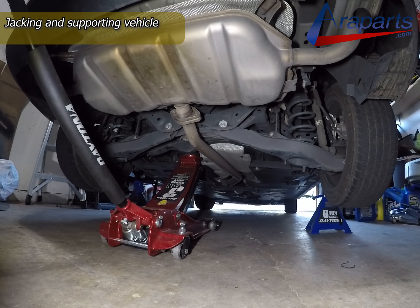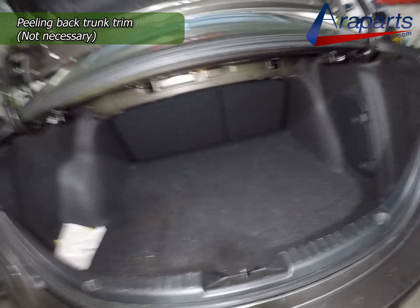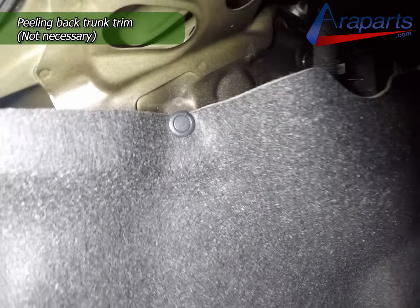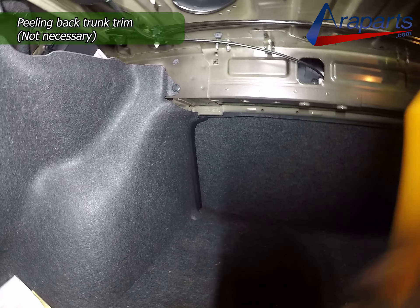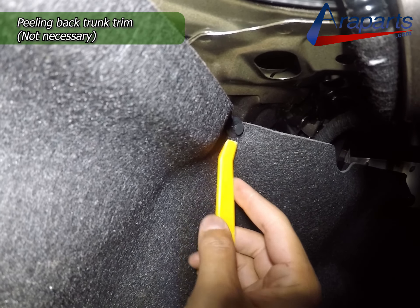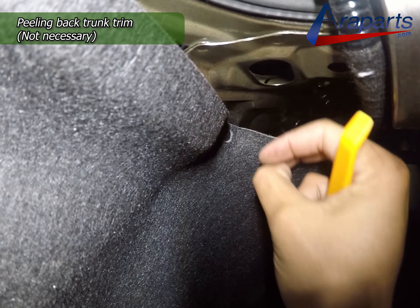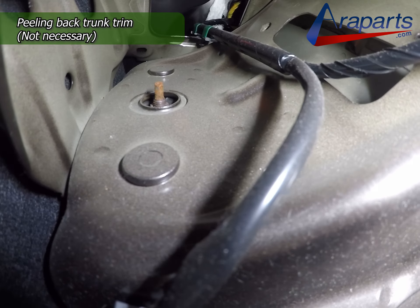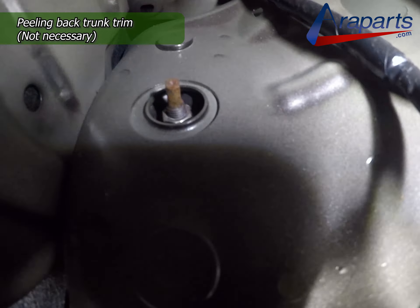Now I really want to emphasize that this is not a necessary step. I'm only doing this to loosen up the top nut on the strut mount. I'm going to pull this trim back in the trunk so I can loosen up that nut. It makes it a little easier to remove, but it's not always entirely necessary. For me it's always made it a little bit easier to continue to loosen the nut once the shock is out of the car.